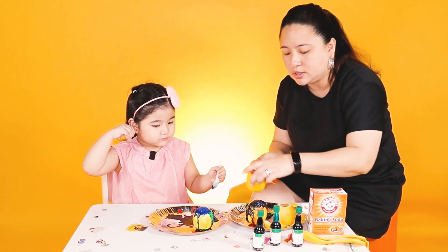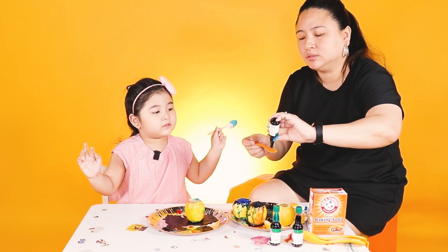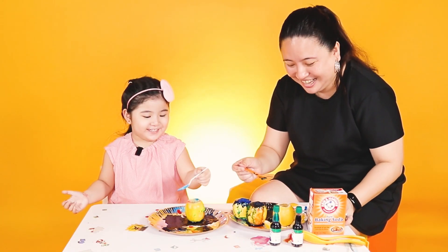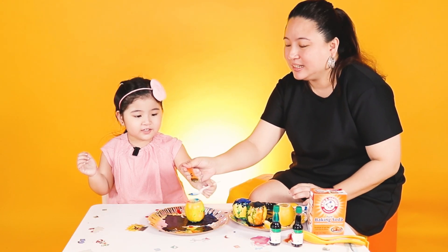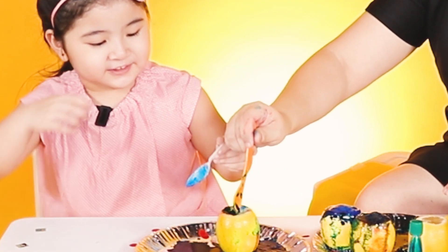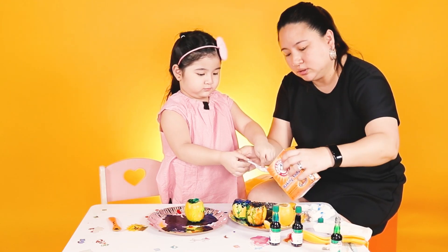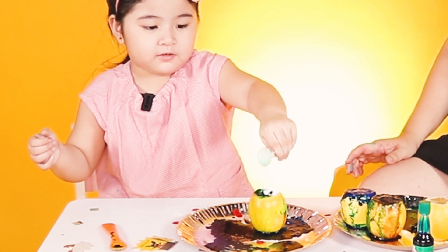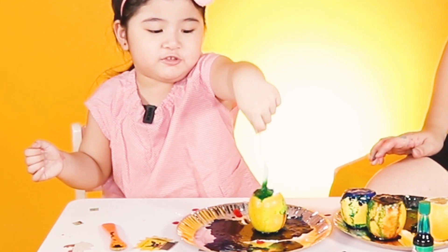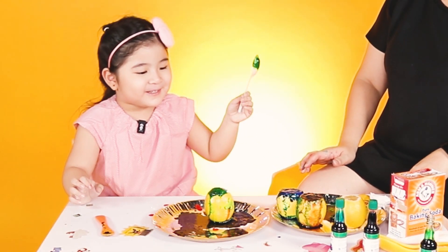I want green! Let's squish it first. Squish it inside. In here, in here! Green! Can I put baking soda on here? Okay! Squish it! Squish, squish, squish, squish! Wow! Yay! Why is he making bubbles again?